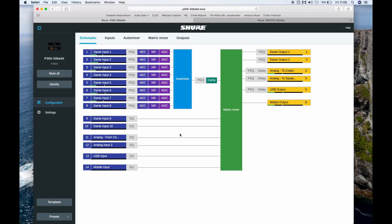Now that all of our audio paths have been routed, we're going to get back into the P300 for one last step. The P300 uses a fixed architecture design. It brings in the audio on the left over Dante, runs straight through a parametric EQ, an acoustic echo canceler, noise reduction filter, auto gain control, and then through the auto mixer.